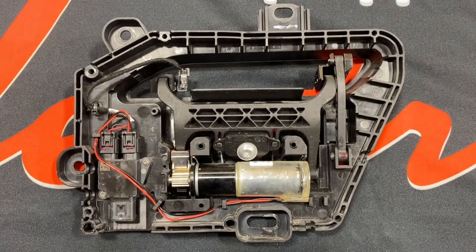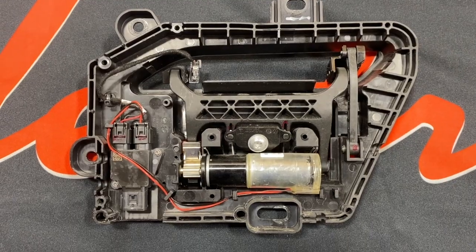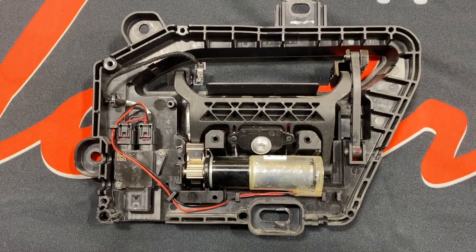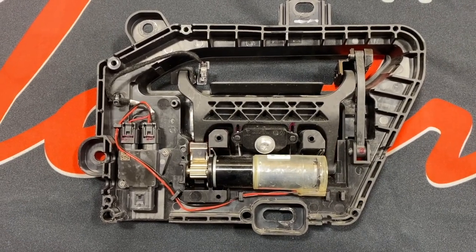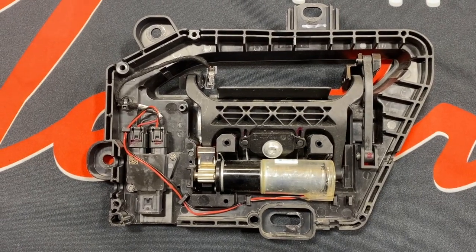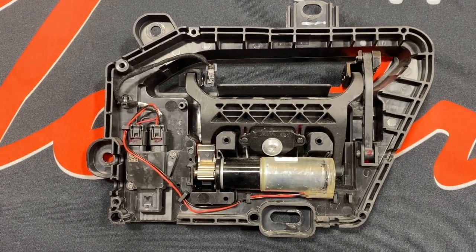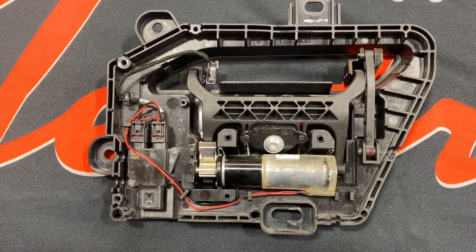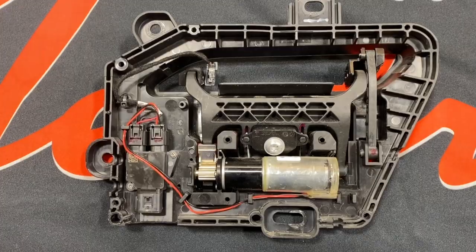Here we have a Gen 3 handle. Gen 3 handles came in cars made after July 24th, 2017. This design deleted the microswitches in favor of a hall effect sensor, a new exterior control module, and an updated paddle gear. However, the paddle gear was still made of cast metal. The handle also loses its initialization and requires a reset from Tesla service. The module seems to be the weakest link with this design.